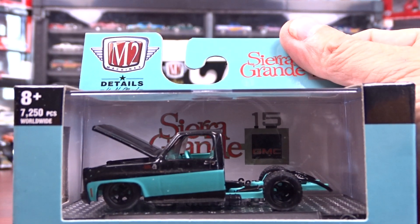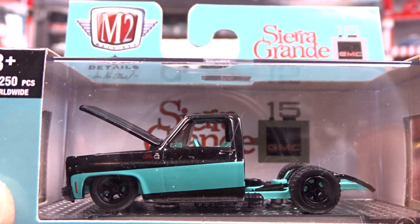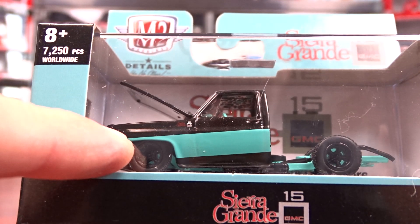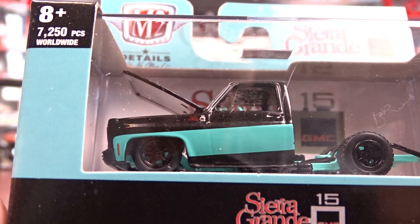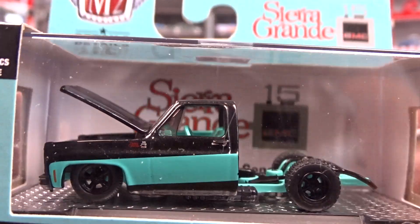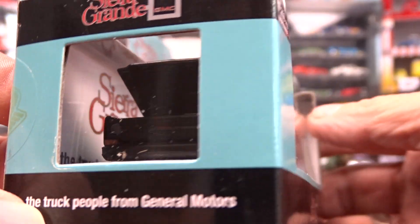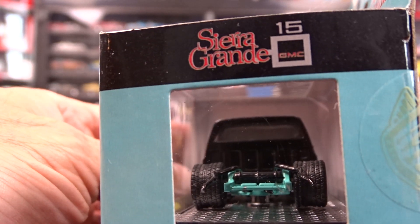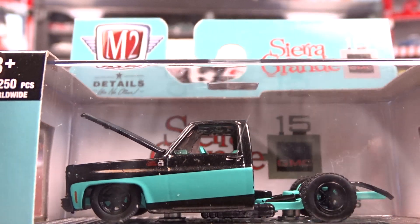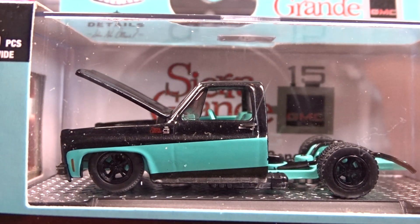And then we have here a 1976 GMC Sierra — it says custom. It's got no box. Quality control on this one is really bad. It's got the paint job, the two-toning, and it is crooked as all get out — it's not right at all. But whatever, it's part of the set. That's the one I end up getting, so I'm not too fussy anyways on this stuff. Not the Chevys anyway — I'm not a big collector of these square bodies at all. But it is not a bad looking truck, definitely different. No box on her, and it is what it is.